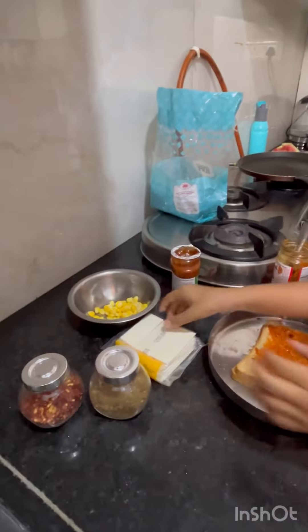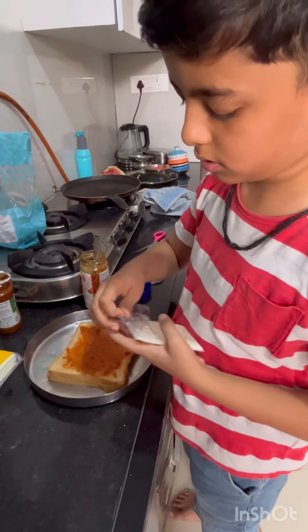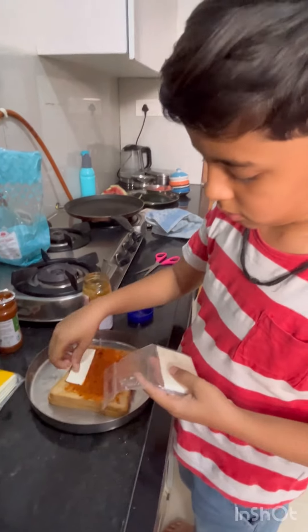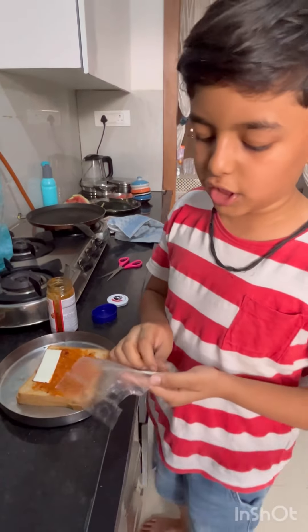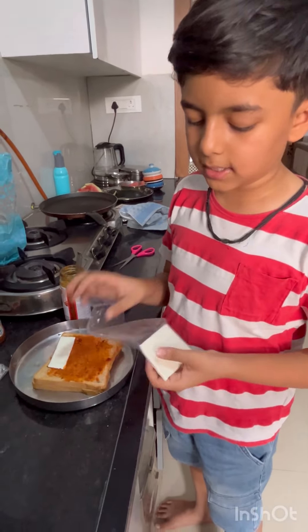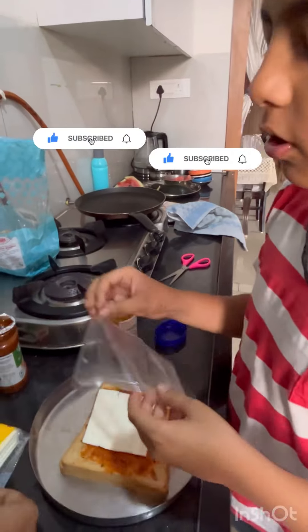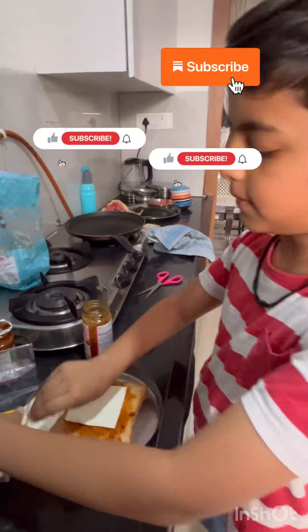Let's add a cheese slice. If you like more cheese, you can add 2 or 3 cheese slices.